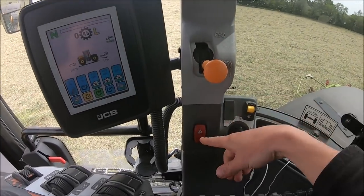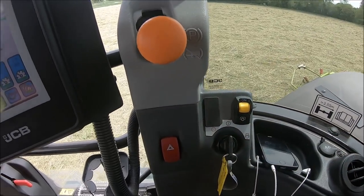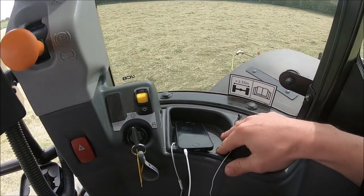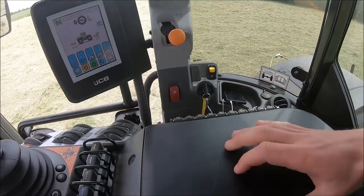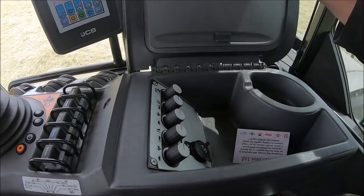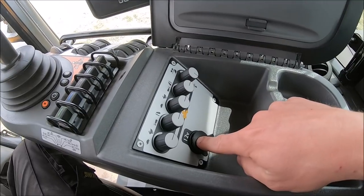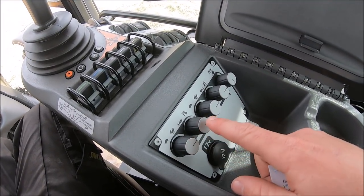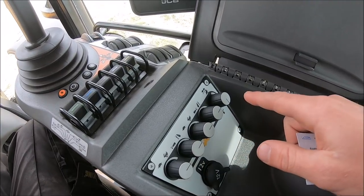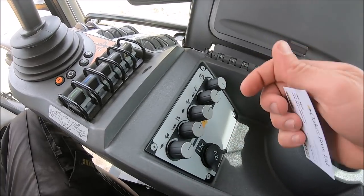Got handbrake, hazard lights. We've got rear PTO - front PTO would be there. We've got a little compartment here to keep some stuff, with a little 12 volt power point. We've also got a 12 volt power point in here as well - good to have plenty of them. And we've got some controls here for the link arms, draft control, and speed for up and down on the link arms.